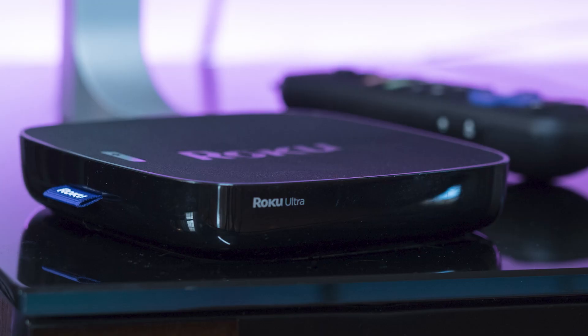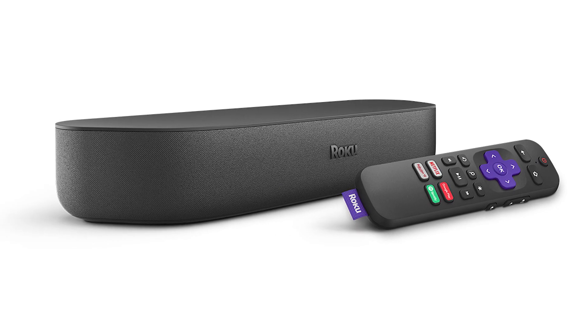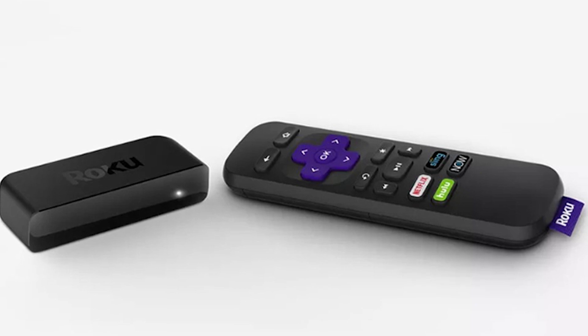The first way to mirror your iPad is using a Roku device. This works with the Roku Ultra, Roku Stream Bar, Roku Smart Sound Bar, Roku Streaming Stick Plus, and the Roku Premier.